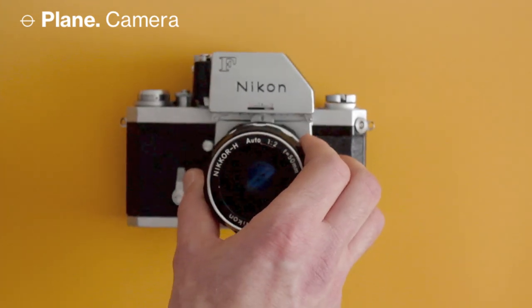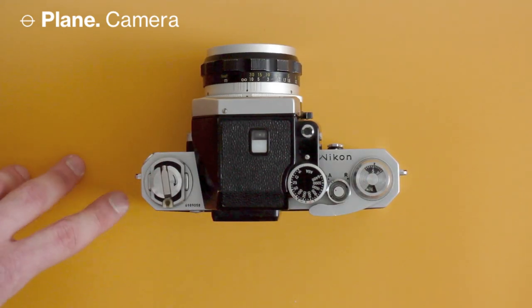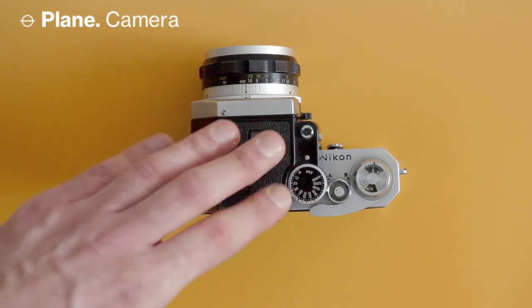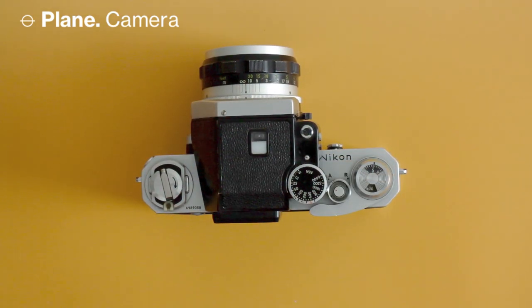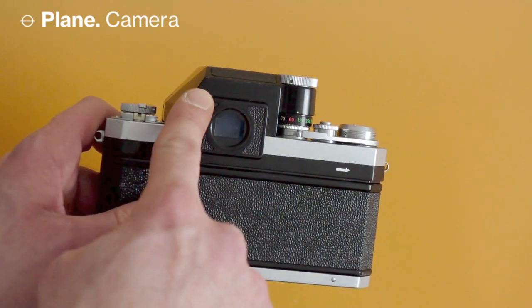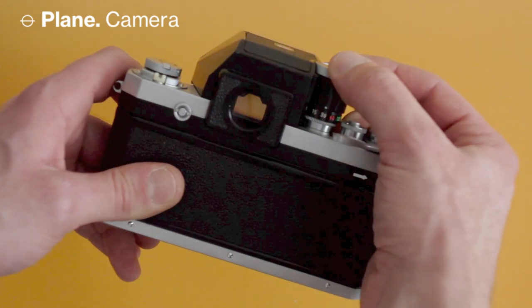Looking at the top plate from left to right: there's the rewind crank, and around it a little socket where you can slide a speedlight flash or a cold shoe mount accessory for non-Nikon brand flashes. Then there's the metered prism unit — I'll discuss that later. Importantly, this is where you set the shutter speed; turning this dial on the prism communicates to the actual shutter dial on the body.